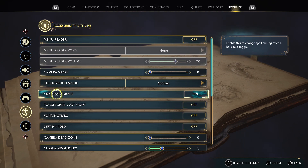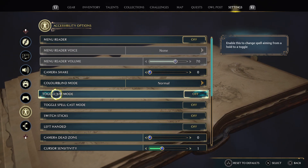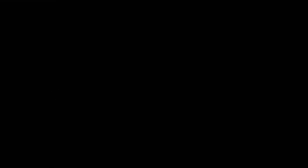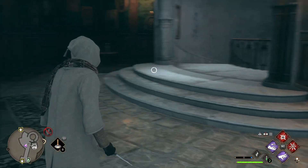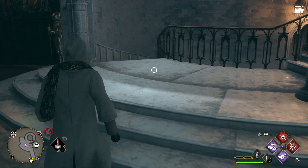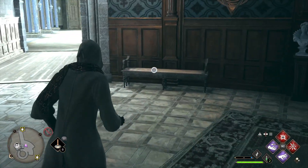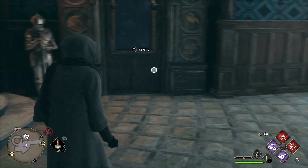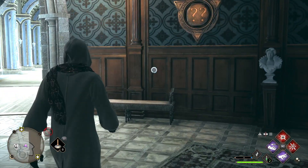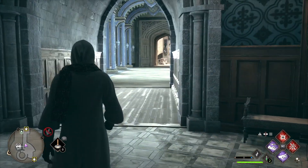Here you can see the option that is toggle aim mode. If this mode is on, you don't need to hold your aim button — you just need to press it and it will aim automatically. If toggle aim mode is off, you need to press and hold the aim button to aim, and if you release the button the aim mode will basically disappear.